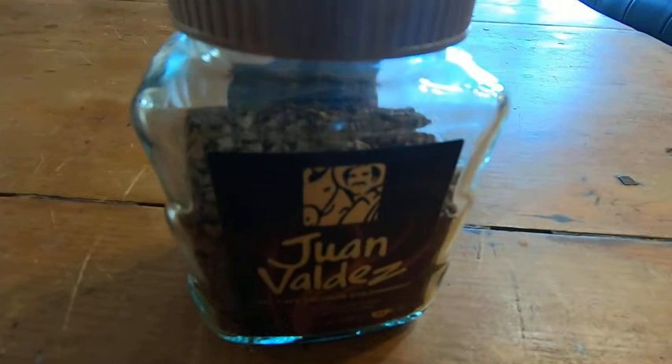The only complaint I have with this coffee is that sometimes I overdo it. I put too much, so if you're going to try this coffee, start with the recommended serving and then move up from there.